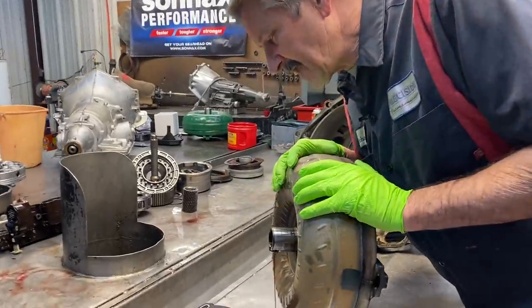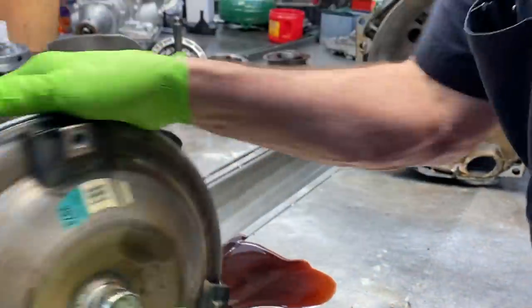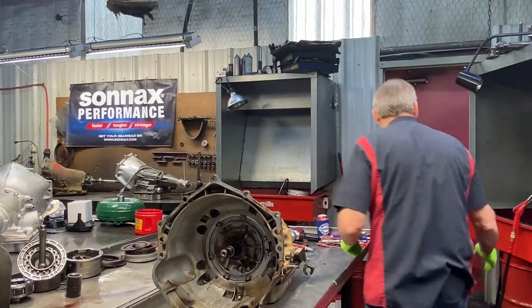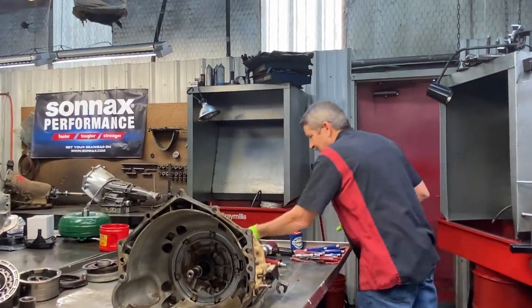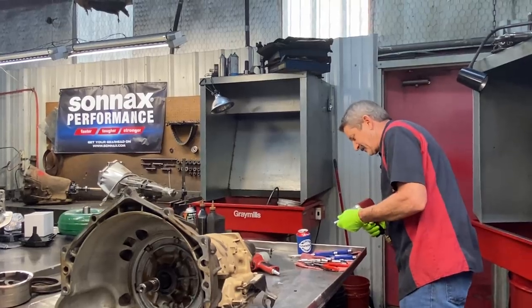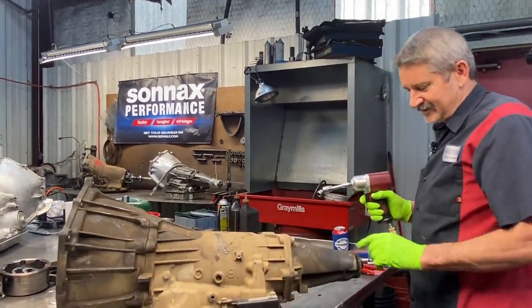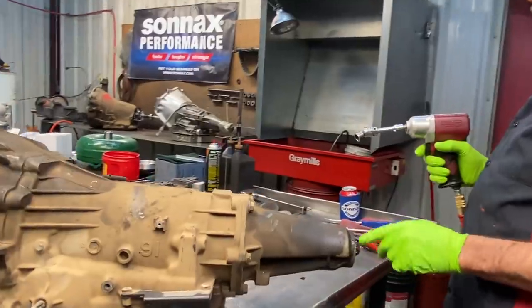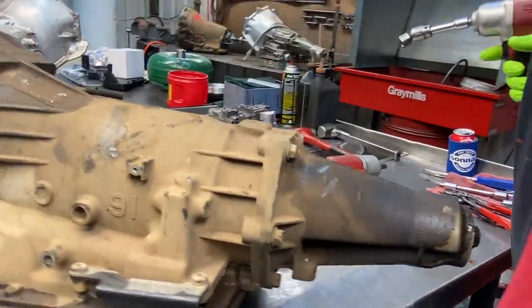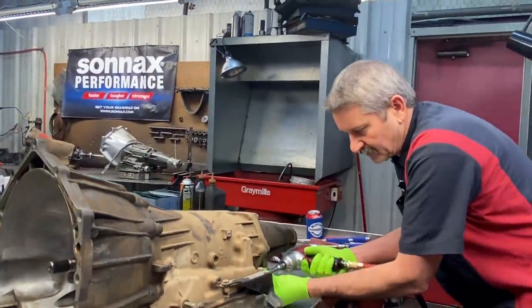The fluid looks pretty bad, really dark. It smells really good — I can't smell it but Theresa can. Someone wore me. You can see here it already had a leak around the rear seal, tail housing is pretty wet. Now the cooler line popped off at the radiator, it didn't pop off back here at the tranny, so the tranny is not really covered with tranny fluid from that.